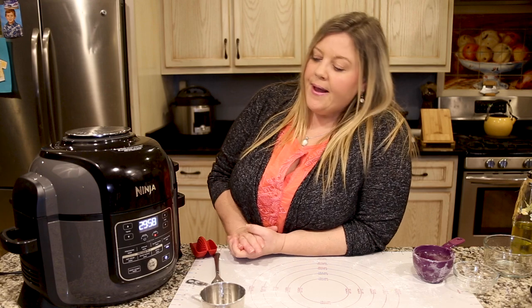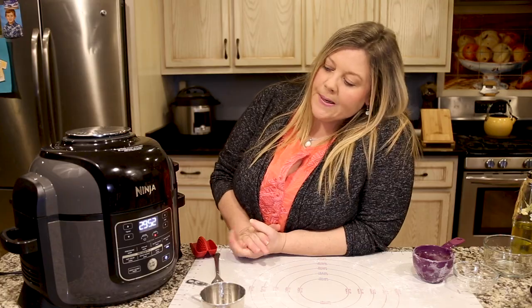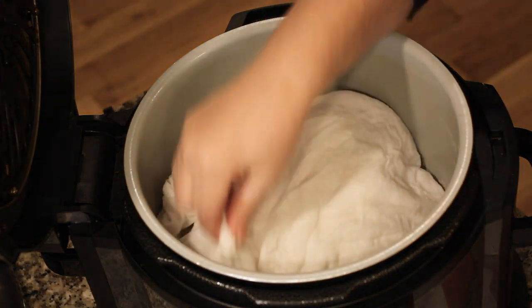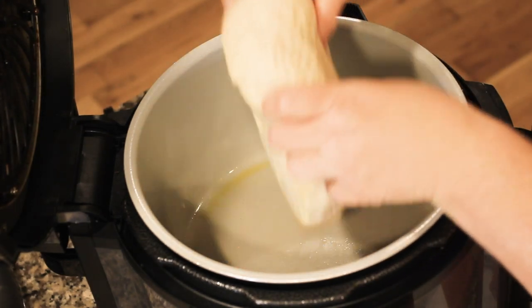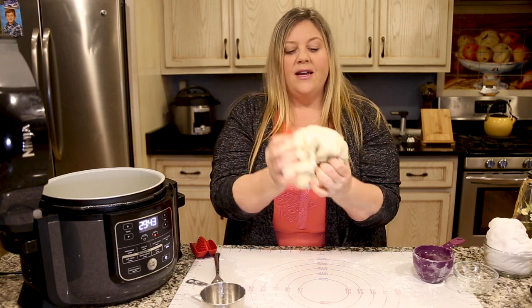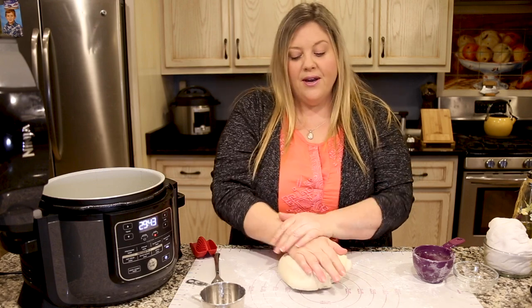We're coming up on the last few seconds of our first proofing. When we open the lid, we expect the bread to have doubled in size with a different feel — a lot stretchier and smoother. I'm removing the towel and you can see the bread is a totally different texture now — it's real stretchy. I love making bread, it's glorious.